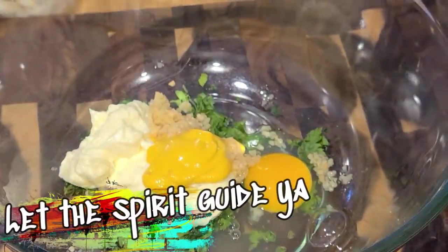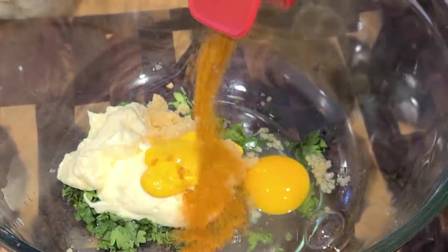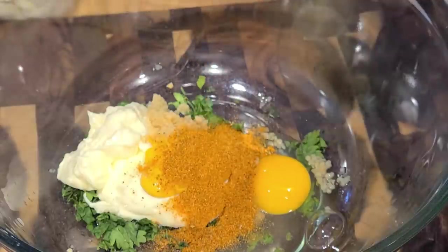Now the Maryland staple — Old Bay seasoning. Let the spirit guide you. I'm not even gonna give you a measurement for this. If you want more, throw more. If you want less, do less.